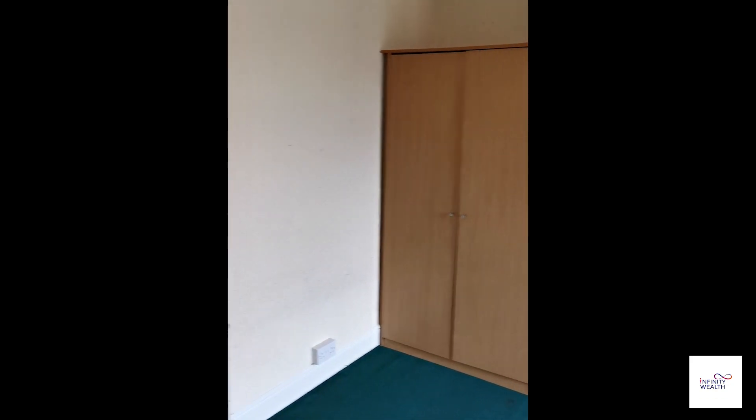So you can see the current state, and you can see what we'll do because I'll show you the end product next door.